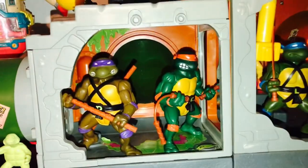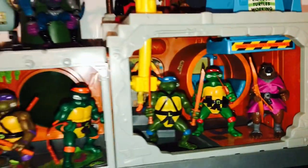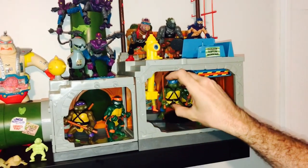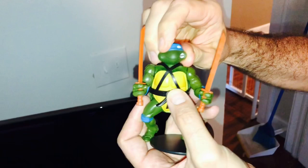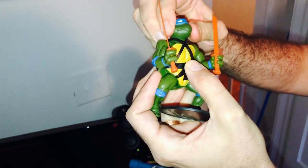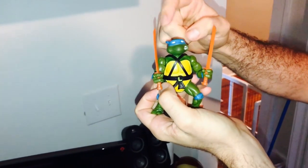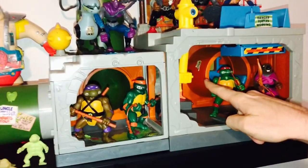The only reason that these guys are worth anything is because they're what you call soft heads. The very, very original turtles literally had soft heads. So if you squeeze their heads — I don't know if you can see that — it's soft. The ones after that are hard; the heads are solid plastic. So all of these are soft head originals, with the exception of April.